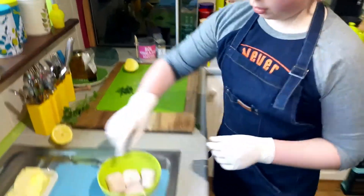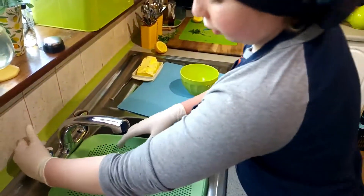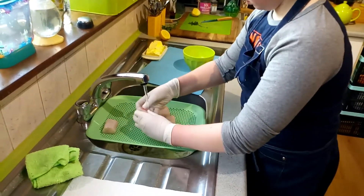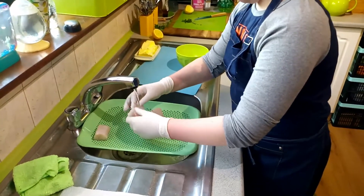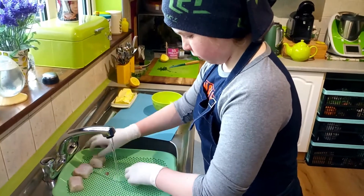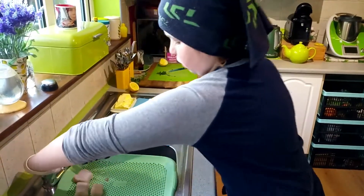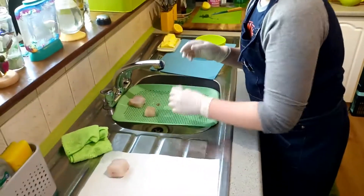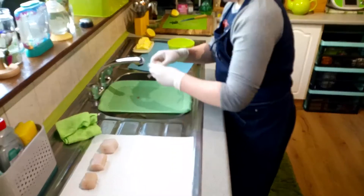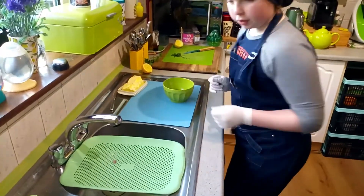I'm gonna take the conger and put it here — I'm just gonna wash the conger off just in case, it's already been washed, skinned and everything. I'm gonna let it drip out, put it on some paper. Place it there, then you're gonna wait and dry the conger.